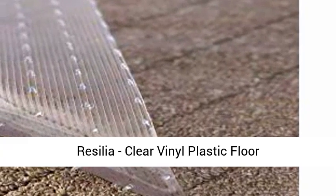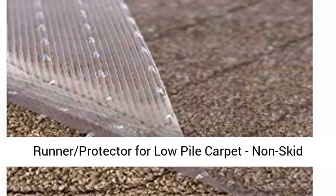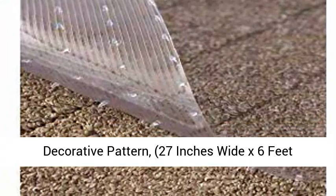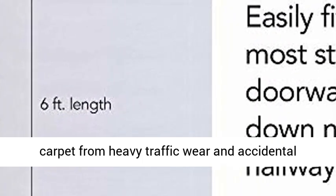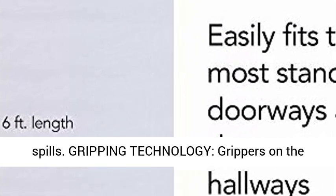Resilia Clear Vinyl Plastic Floor Runner Protector for Low Pile Carpet, Non-Skid Decorative Pattern, 27 inches wide by 6 feet long. Heavy Duty Protection — protect low pile carpet from heavy traffic wear and accidental spills.